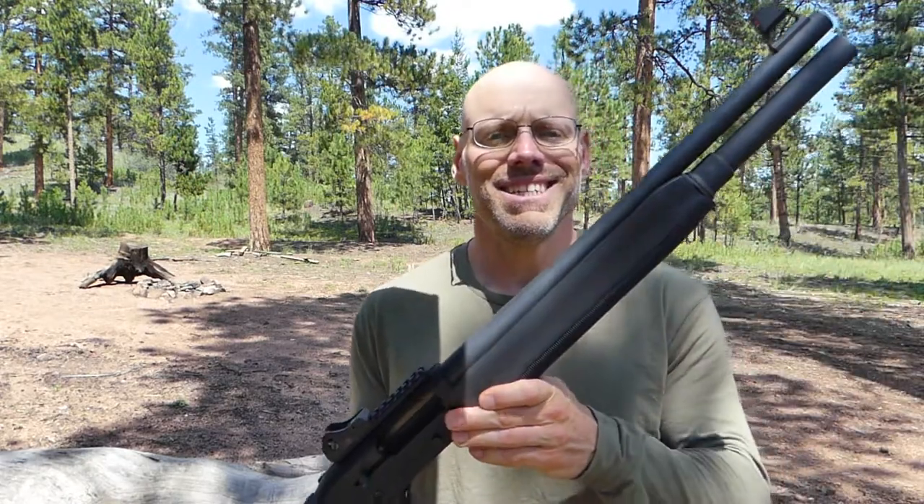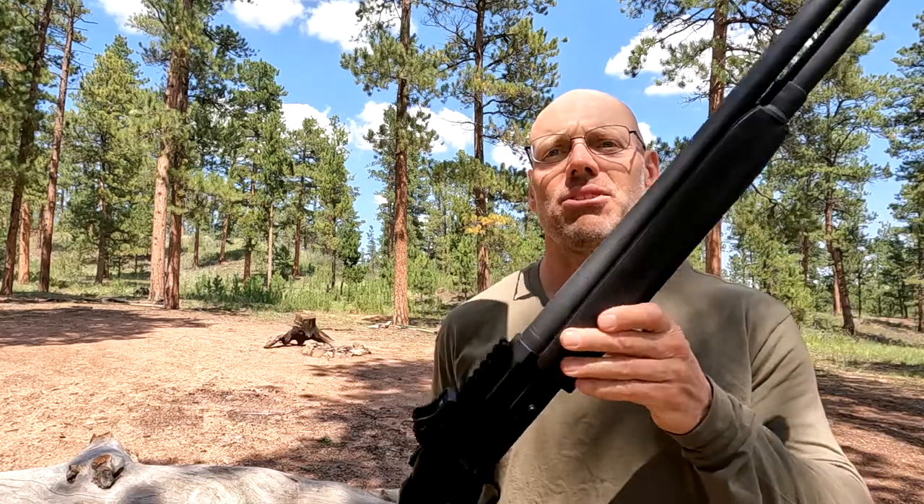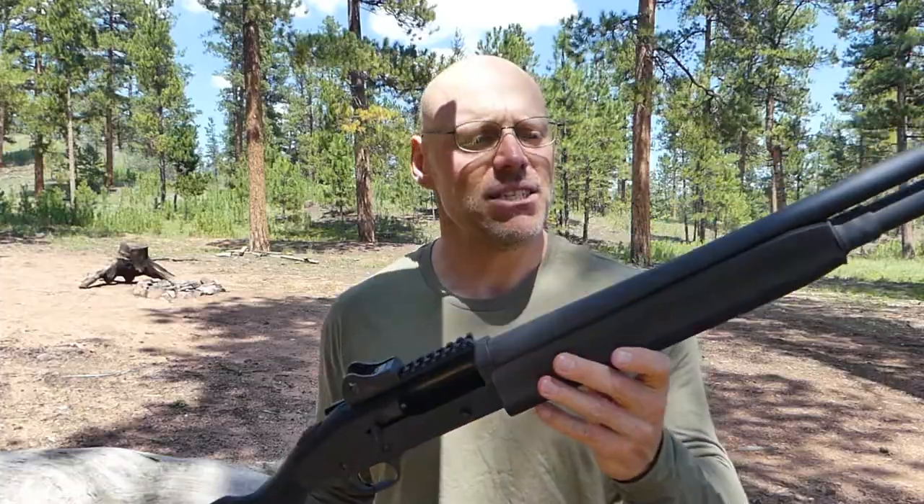I kept all the targets from the SPX test — they're laid out right here. We shot those with a cylinder bore at 10, 20, and 30 yards. For this test, I decided to add a comparison using my other Mossberg 930, which has a modified duck choke — 710 constriction in exit diameter. I'll shoot that at 30 yards and compare it to the SPX cylinder bore to see if the pattern tightens up or opens.